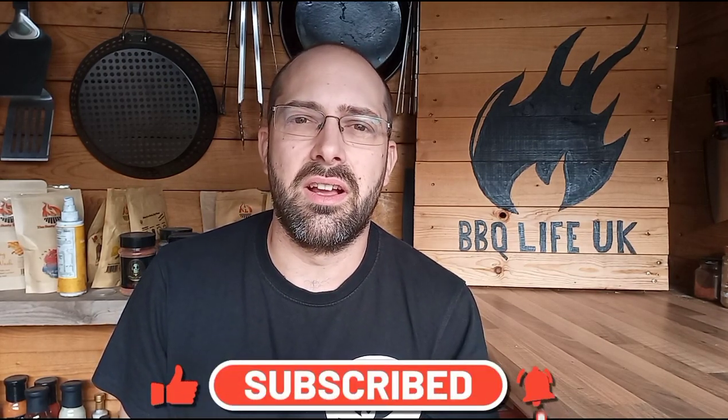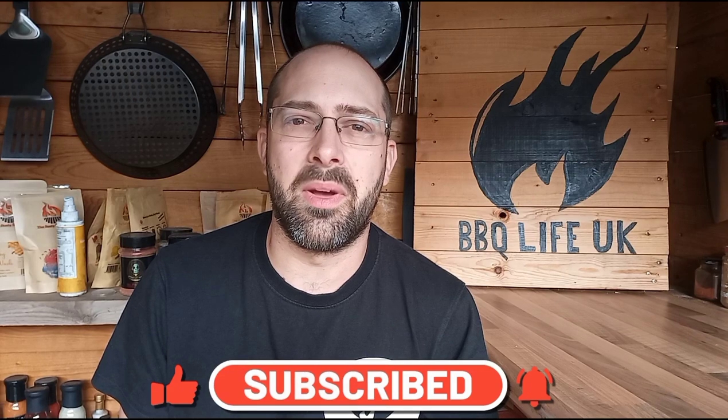I've picked up this brisket from Sainsbury's. They're currently doing point end brisket and it is £9.50 a kilogram, which isn't a bad price. I've seen some varying results in these briskets depending on what you get inside the packet, so I'm not 100% sure on what I'm going to do with it until I've actually got it open.